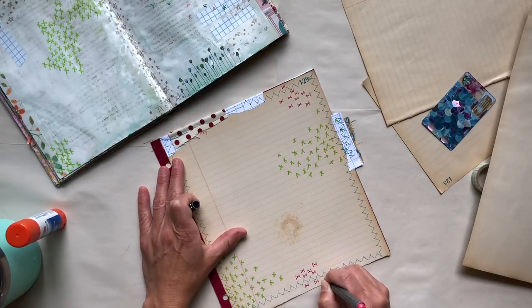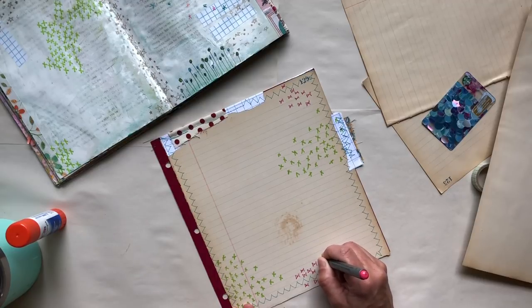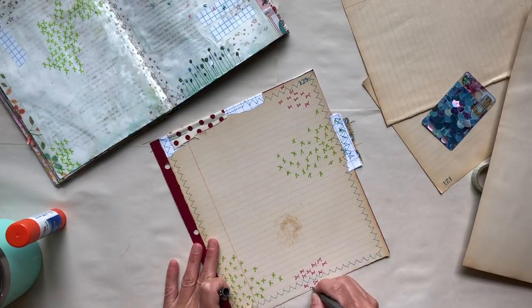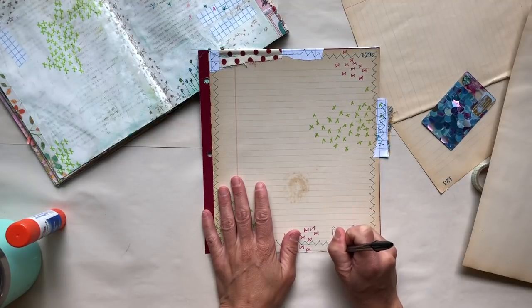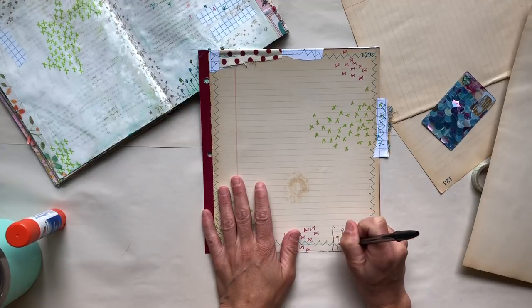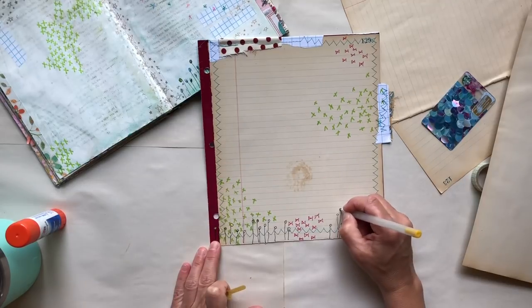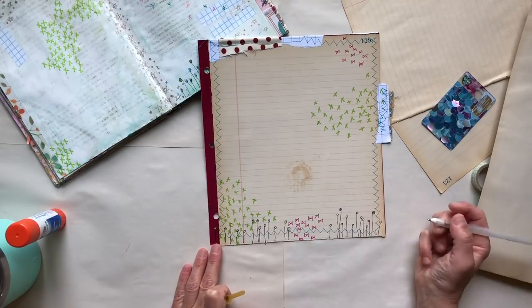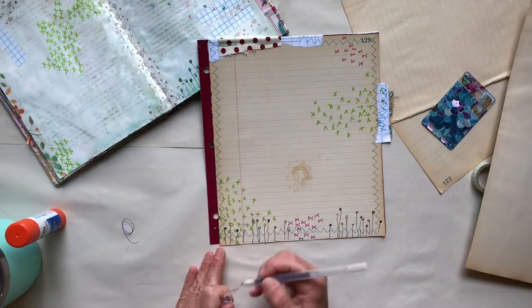I'm just putting some X's and some of these little bow ties, and then there were some really cute sticks with circles on top of them that kind of look like flowers — I'm going to add those to the bottom also. Once I get those doodles on, I feel like it's pretty close to what the original journal spread was, and I go ahead and start adding the title and stuff I want to put on this journal.